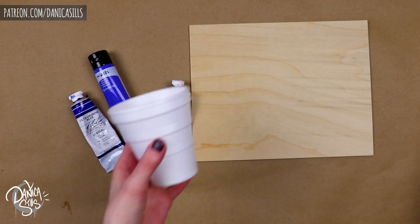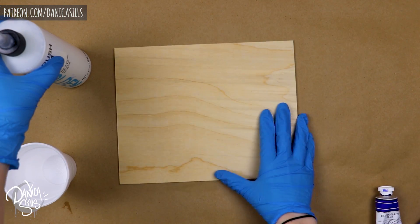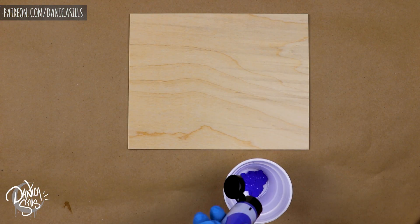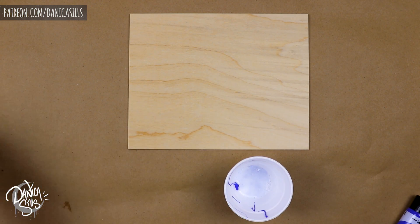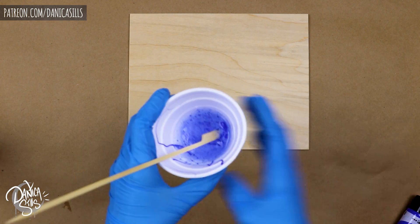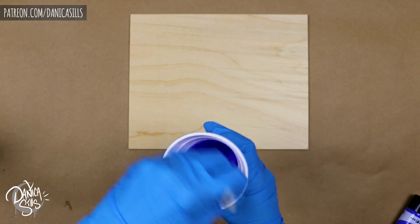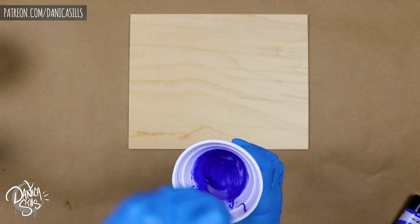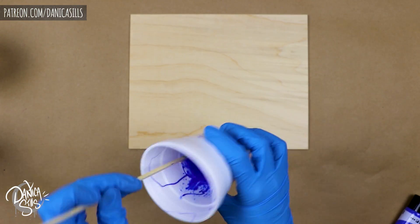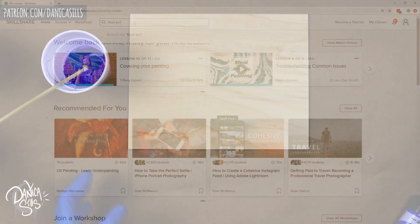Today I'm combining two things I find really fascinating into one single painting. The first is oil paints and the second is paint pours. I've been really interested in this for a while — it looks absolutely incredible. I wanted to bring it into my own style and find a way to bridge the gap between this very abstract approach to art and something I really love.